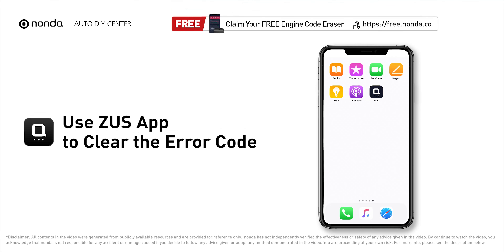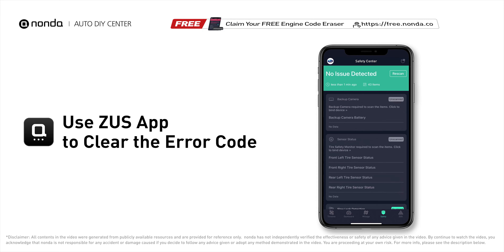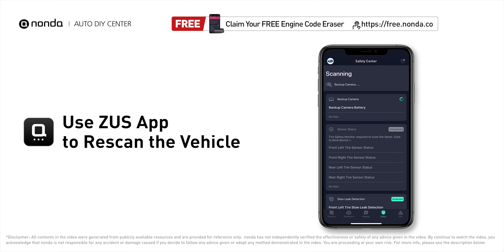After the repair, you can now use the Zeus app to clear the error code, then tap the rescan button one more time to make sure everything is fine with your vehicle.